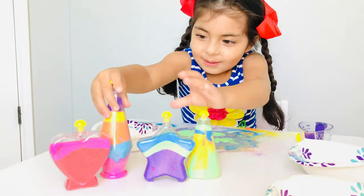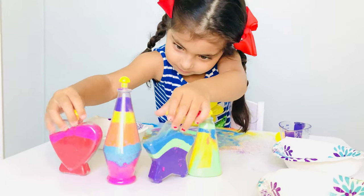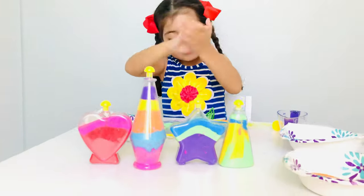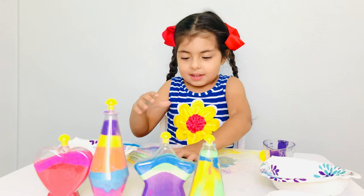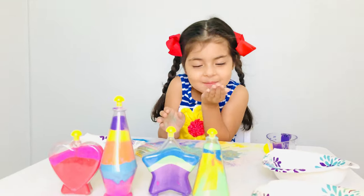Here we go. We got art crafts. Which one's your favorite? All of them? All of them. Yeah. Thank you for watching my video. Thank you for subscribing. Bye.